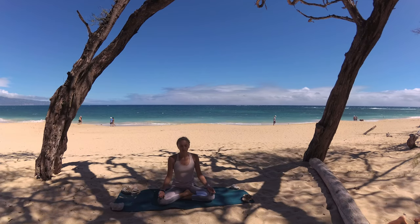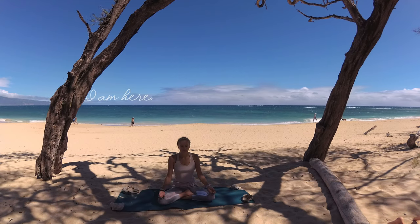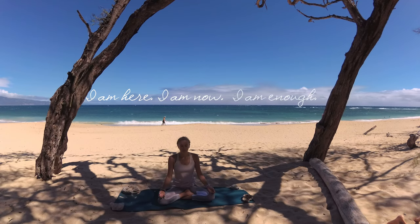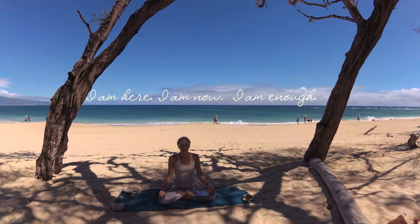Alright, my friend, I would like for you to say one round of this out loud with me: I am here. I am now. I am enough. Sometimes hearing your voice say this helps with acceptance.